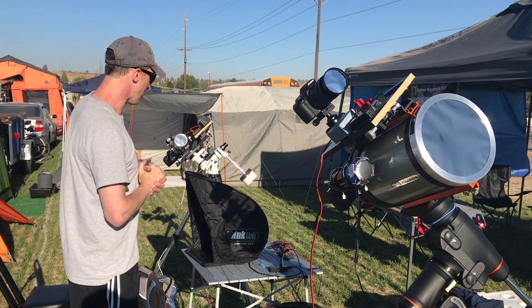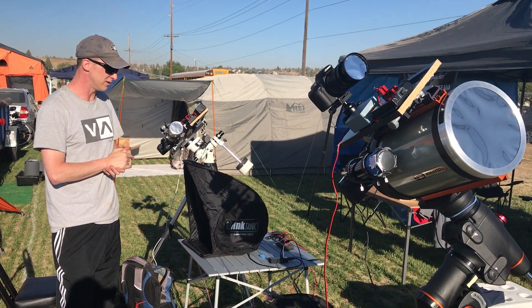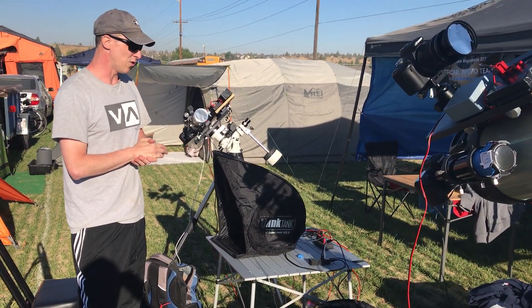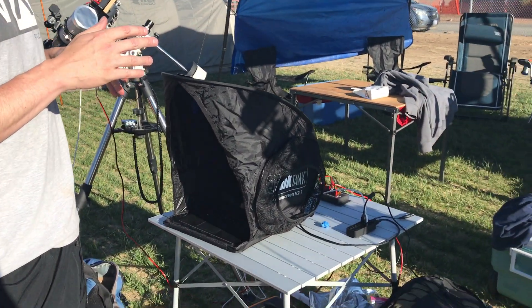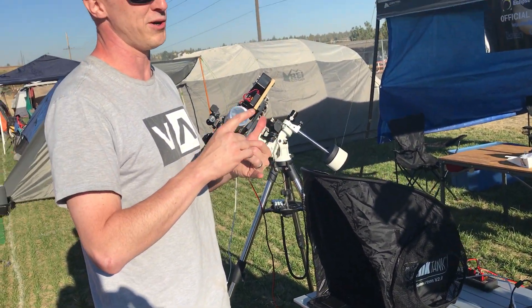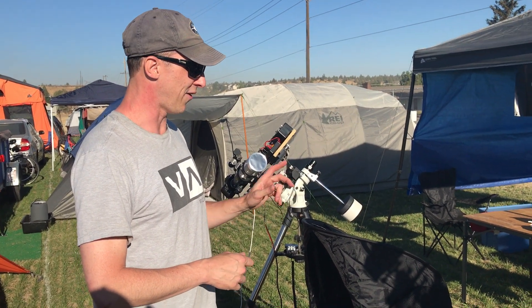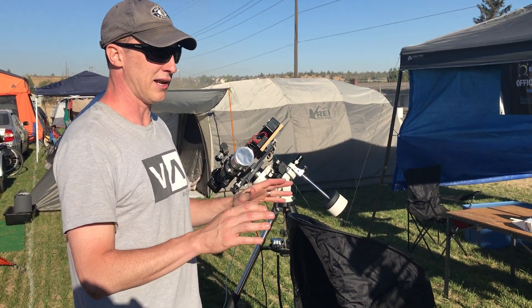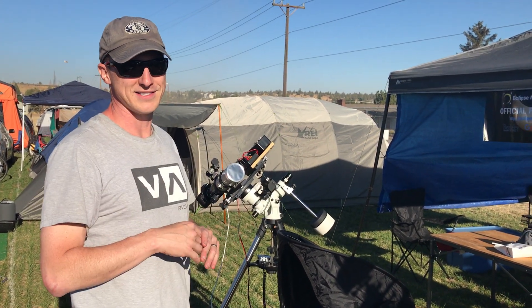All this is automated on a laptop using a piece of software called Eclipse Maestro. I have scripts running that will fire the camera at specific times, and it's pre-programmed for exposure. Basically, if everything goes right, I hit a button and let it go and the cameras will be firing, running the scripts, and I can look up with my eyes.